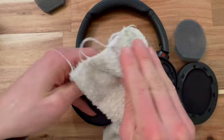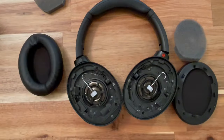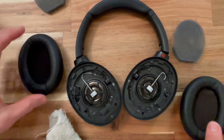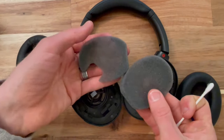We'll go ahead and get our rag with rubbing alcohol on it and just clean off these cushions. I don't show how to clean the pads but if yours are really dirty you can soak them in warm soapy water for a little bit and then rinse them out and let them dry — they clean up really nice.